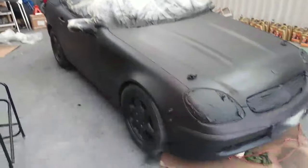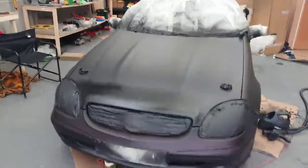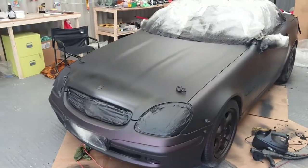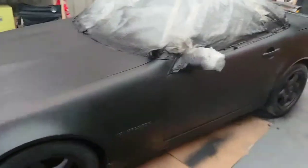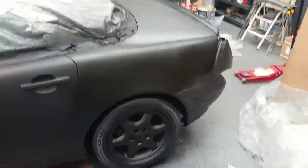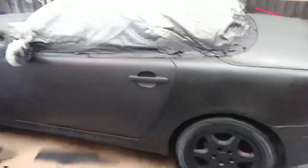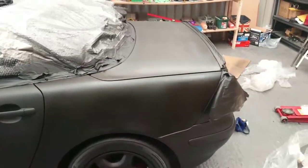Okay, so I've gone around now and done all the bits that were runs and damaged items. I've gone around the car now and done all the repairs that needed doing. I've obviously just gone around with black again.